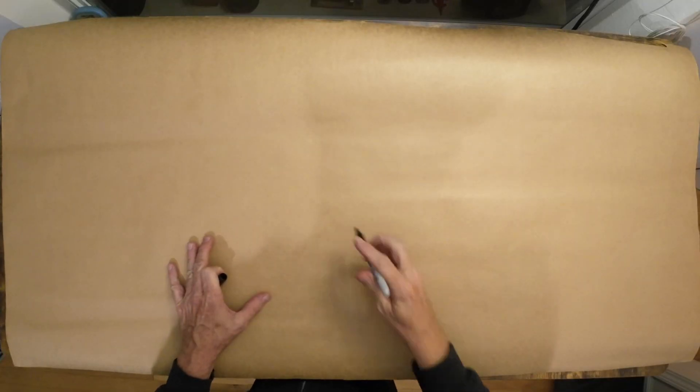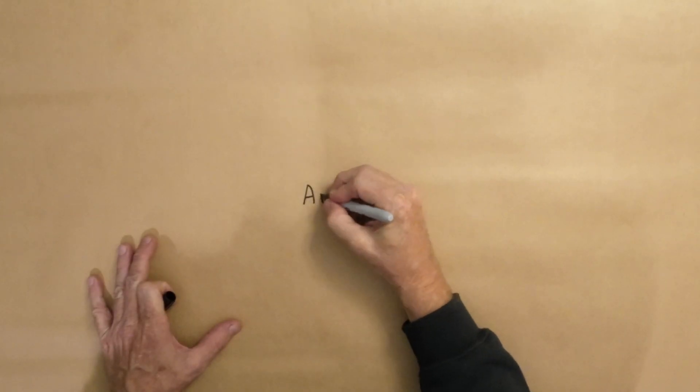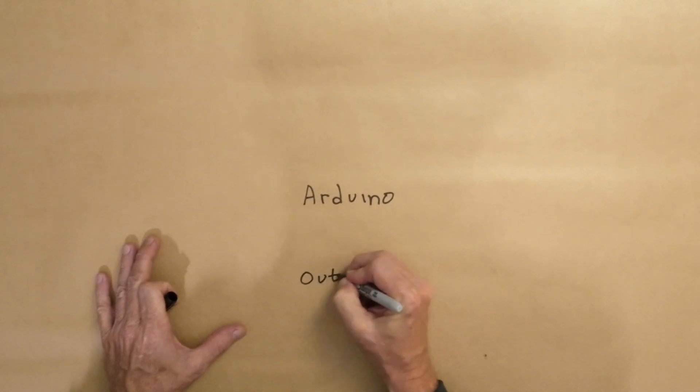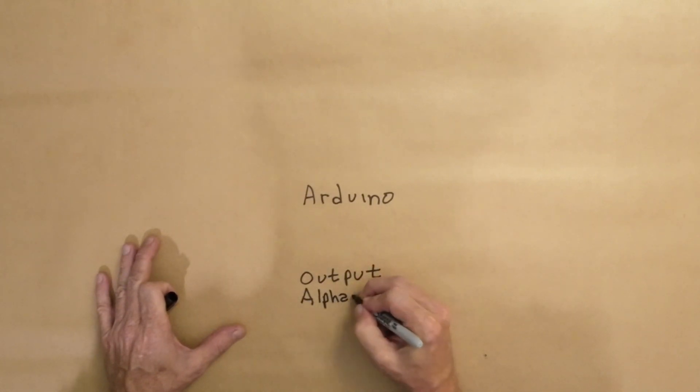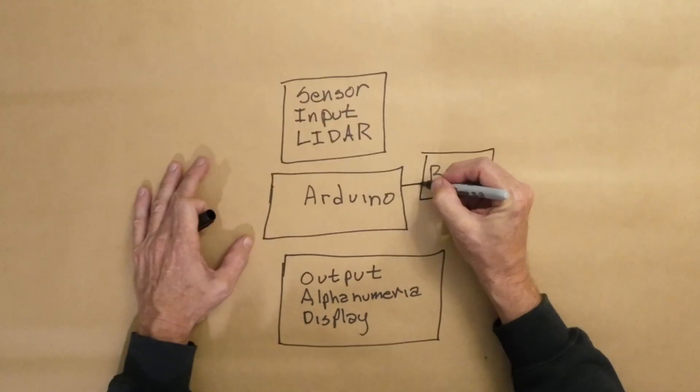It starts with a block diagram. For the controller, I'm going to use an Arduino. For output, I'll use a segmented alphanumeric display, LED based, hoping that that'll be good to see in sunlight.